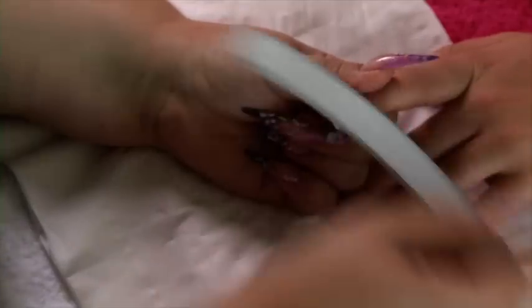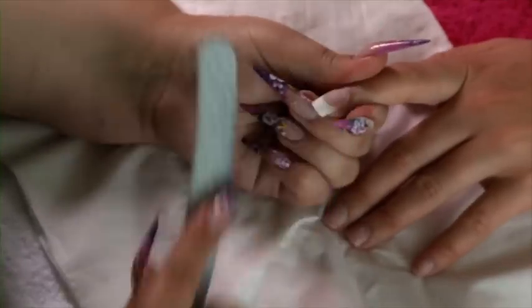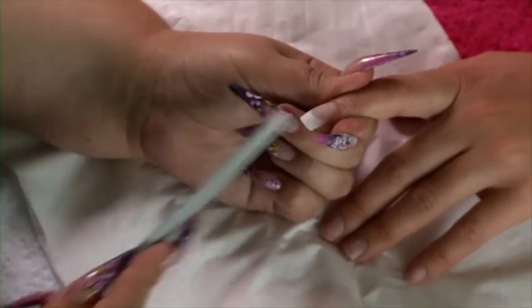Now moving on to the clear section, and down onto the cuticle area where the pink is. Do be careful when filing around this area because you can cause damage to the client's natural nail if you file too hard.